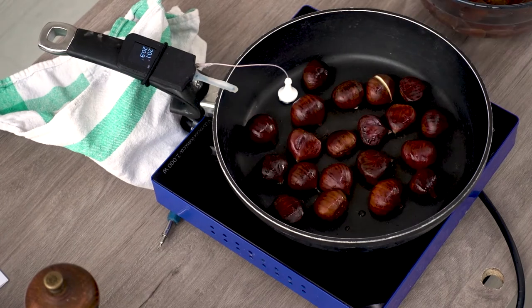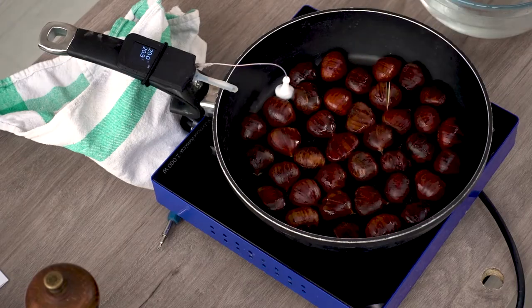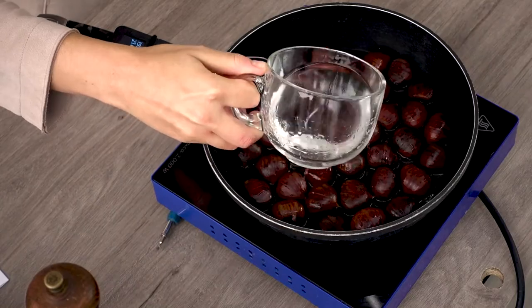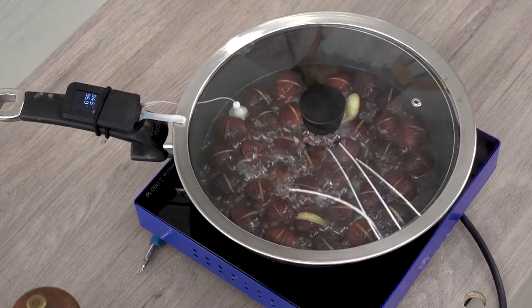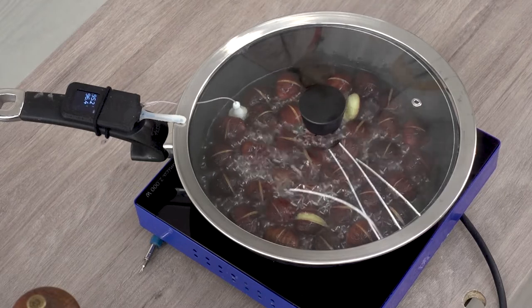Put them all in the pan with the cut looking up. We want to steam them, therefore we are going to put a little bit of water just to cover the base of the pan. Heat it up — our goal is to cook them at a temperature of something like 90 to 100 degrees for around 8 minutes.